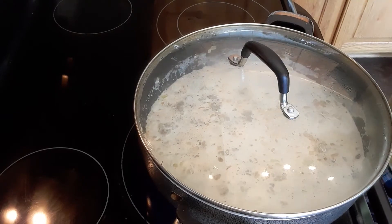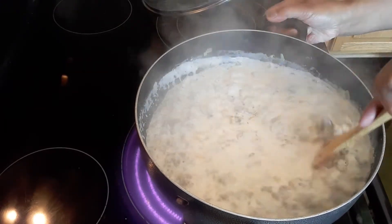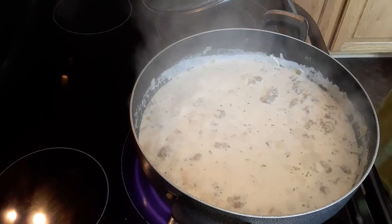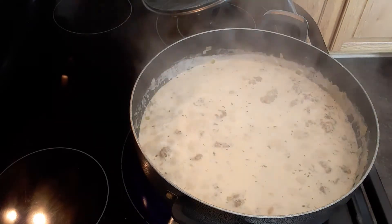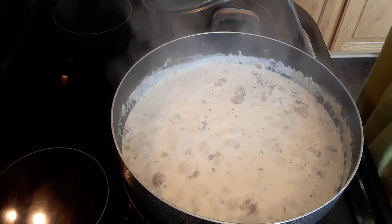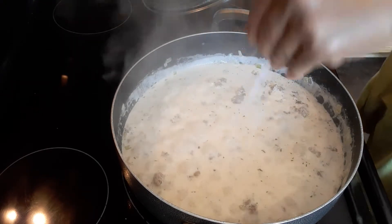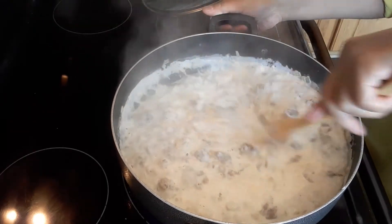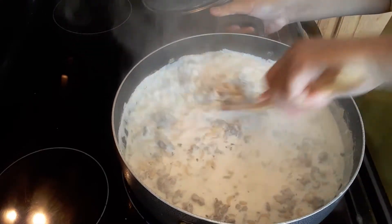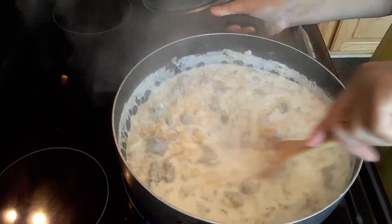We're going to taste it — it needs a little more salt. It's really important that when you cook, you taste your food. Some people don't, but I prefer to taste because I make sure the seasoning is balanced. We're going to continue cooking this, but I like to keep stirring it to make sure nothing is sticking to the bottom of my pot.